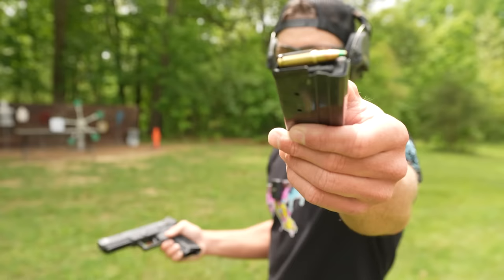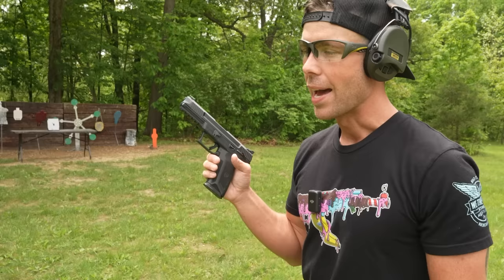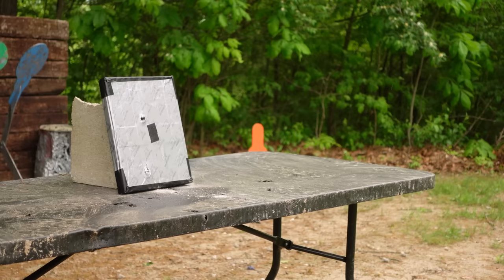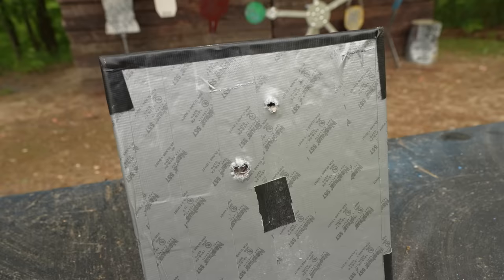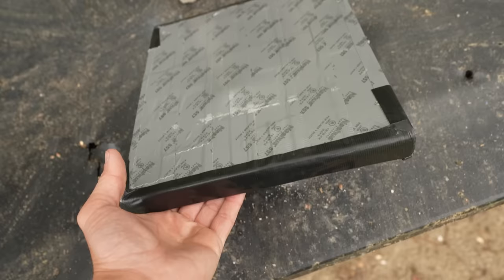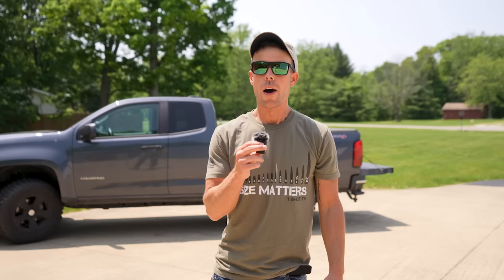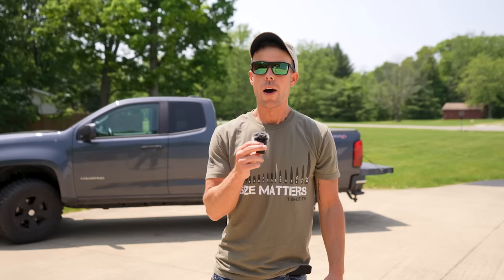We have one more handgun to try. I don't want to do too much damage before we even get to the rifles, but we have to try the 5.7x28 green tip out of the Ruger 57. As far as handguns go, this is one of the toughest calibers for body armor to stop — it will consistently defeat Level 3A armor. The 5.7 went in right there towards the top and if we flip it over — light work. It actually did not even put a bulge on the back of this plate. Kind of surprising that the 10mm did and the 5.7 did not.